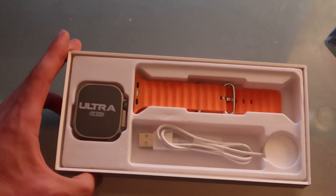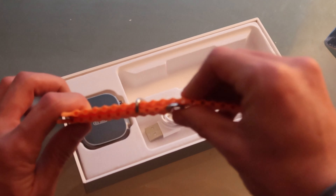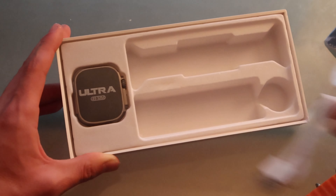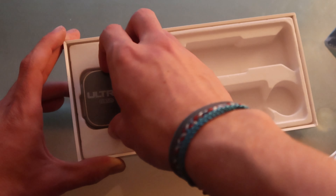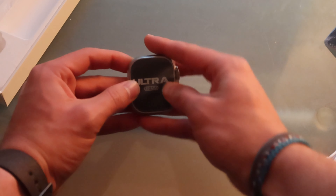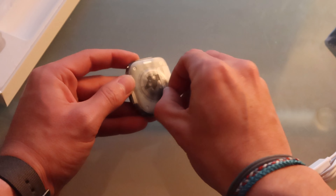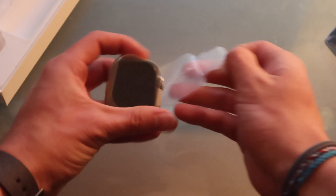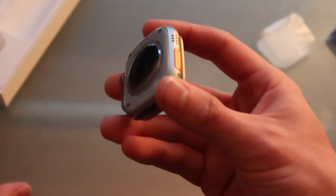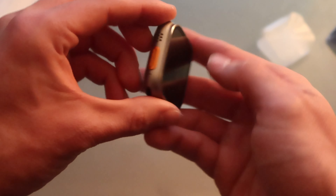In the packaging you get one of these loop bands — I think it's called the alpine loop — we'll take a closer look in a second. You also get a charger that looks just like the normal Apple Watch charger. And then we have the Apple Watch Ultra itself. It's very heavy — feels heavy like the real one, which is pretty cool. It's got plastic film on it, so let's open that up. Everything is metal — I know some knockoffs are plastic, but this one is metal, and it looks really good.